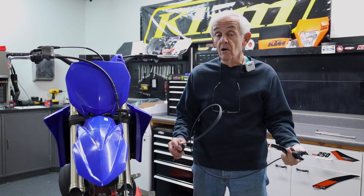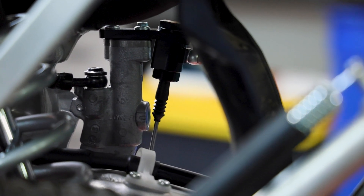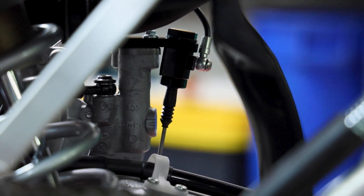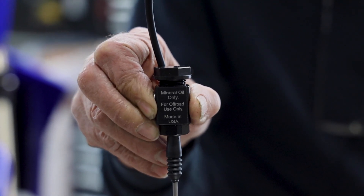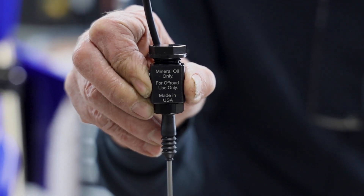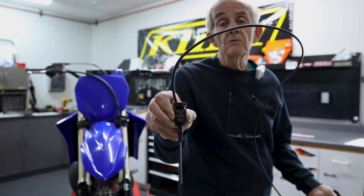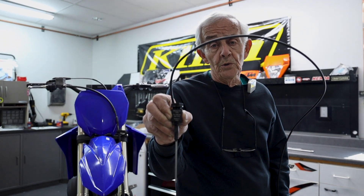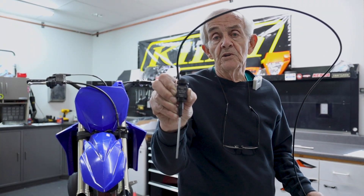I want to call your attention to some information on the back of the cylinder. Number one, this system is designed for mineral oil only — no DOT 4, no 5-1. It's also designed for off-road use only. And yes, it is made in the USA — it is totally made here.